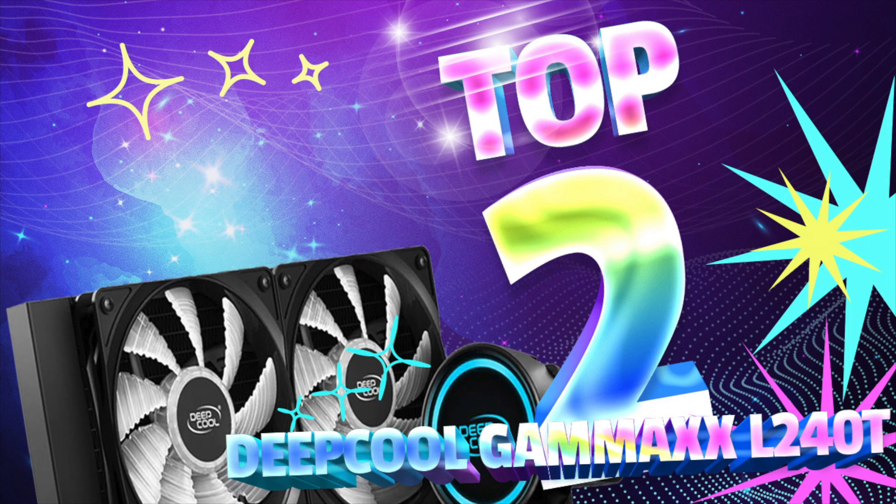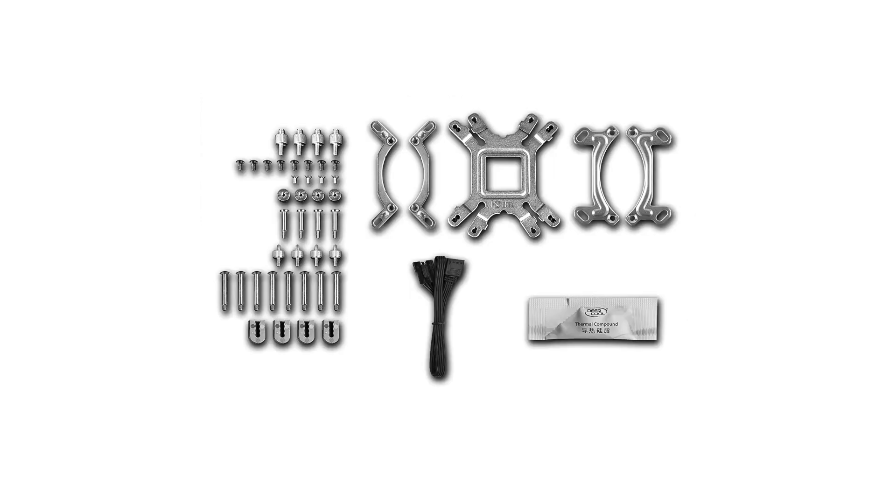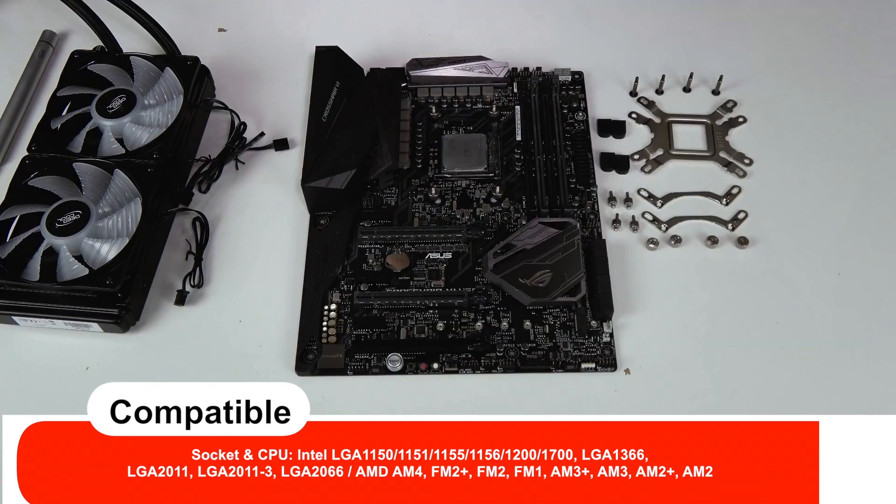2. Deep Cool Gum Max L240T Blue — Best Ultra Cheap Liquid CPU Cooler. The Gum Max L Series AIO Coolers are known for their powerful performance, neat appearance, and tempting cost efficiency. The Gum Max L240T Blue comes with upgraded reliability through Deep Cool's revolutionary anti-leak tech, so that users can enjoy extreme performance without any leakage concerns.